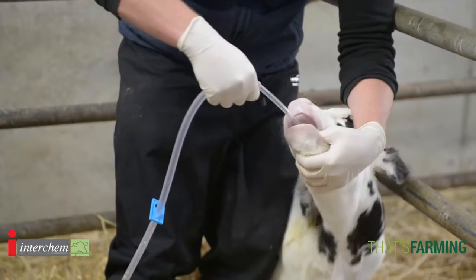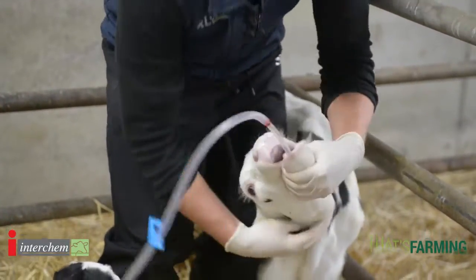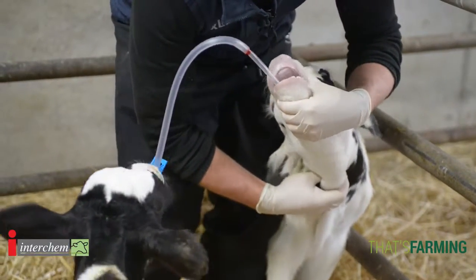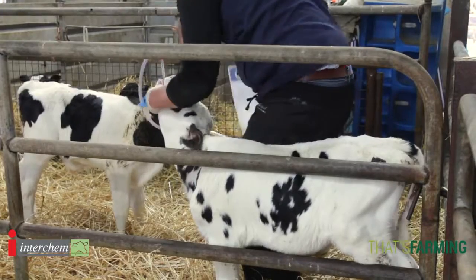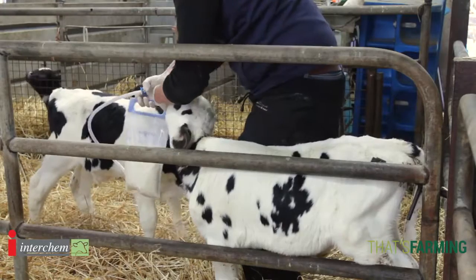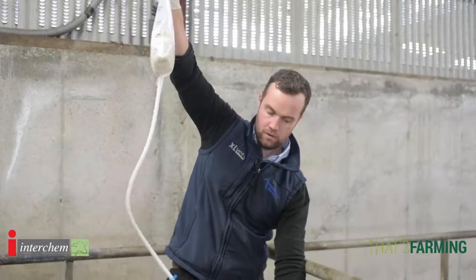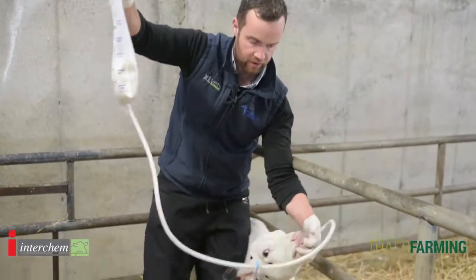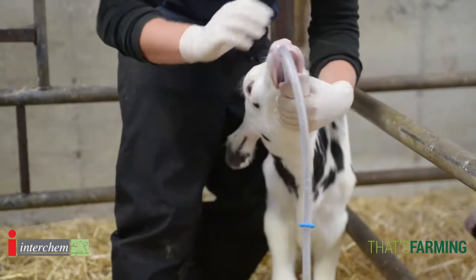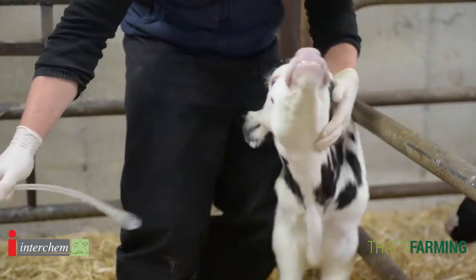We gently insert the tube to a point just about here. I feel the neck and I can feel the windpipe and I can feel the stomach tube. I bring up my bag and begin the process, holding the calf and the stomach tube. When we finish stomach tubing we gently slide the stomach tube out and remove it.